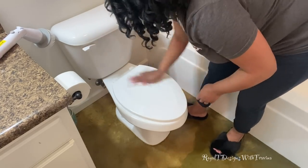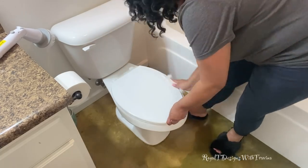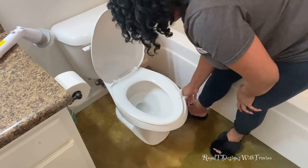Moving on to the toilet — I simply use Clorox wipes to wipe the surface so I can just dispose of them later. I don't have to worry about keeping any soiled towels around once I'm done cleaning the bathroom surfaces.